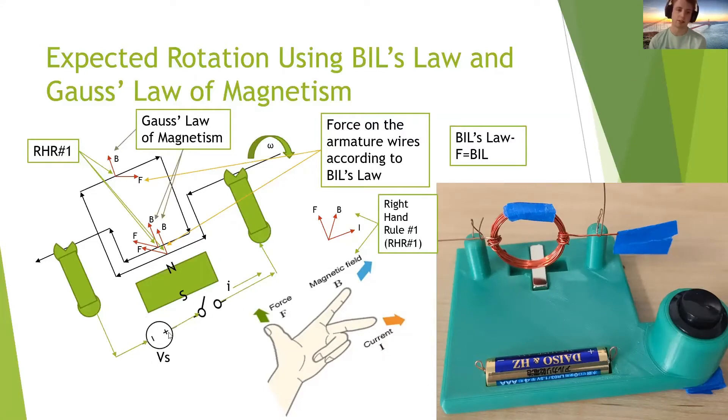This is the starting position for the armature. Current goes up through the positive brush and flows in a clockwise fashion through the armature back to the negative side of the voltage source. Due to Bill's law right-hand rule number one, the force on the top of the armature is out towards the user and the bottom is pushed away, causing this clockwise rotation.